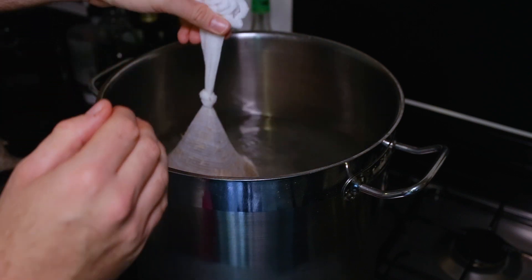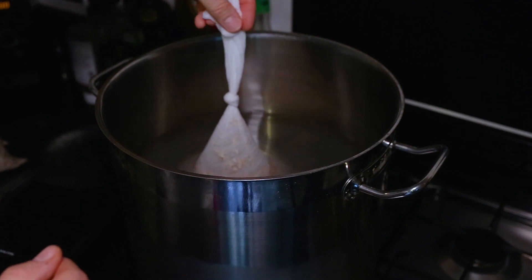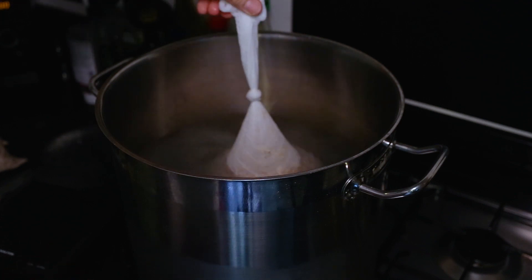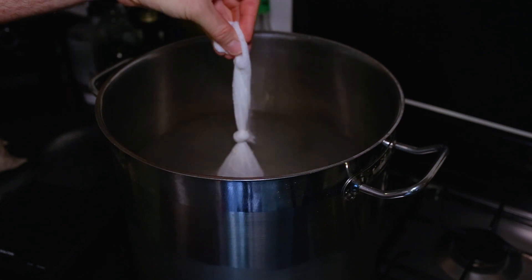I've measured out three gallons of water and in we'll go with that. Fire that up, get it into position. Get our steeping bag, just dunk it like a tea bag effectively. All we need to make sure we're doing is that it's not sticking to the bottom. We'll leave that in there for around 20 minutes or so. Once the 20 minutes is up we will remove it and then add our dry malt extract.